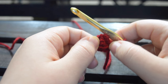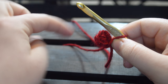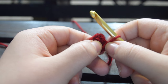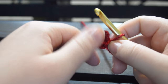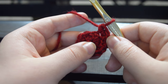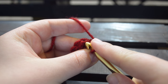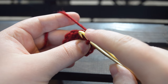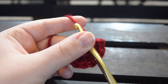To begin, I've made a magic ring using our red Vanna's Choice yarn. If you have any questions on how to do that, there will be a link in the description below. We have six stitches here and we're going to put two single crochets within each one of those stitches. Now we have 12 stitches. On round three, we're going to put one single crochet in the next stitch and then increase by putting two single crochets in the next one, all the way around until we get back to the beginning. That should get you to 18 stitches.